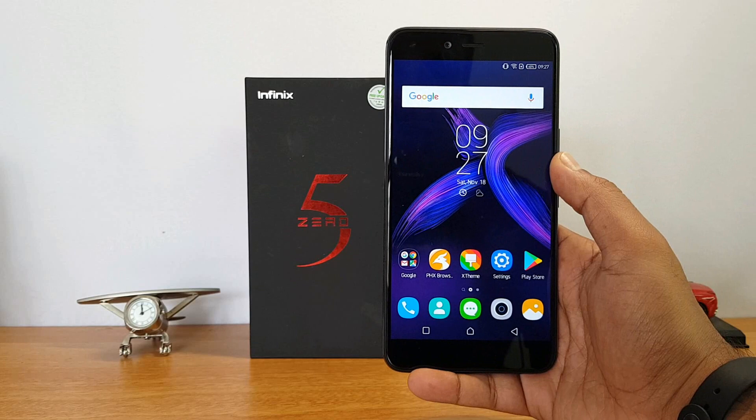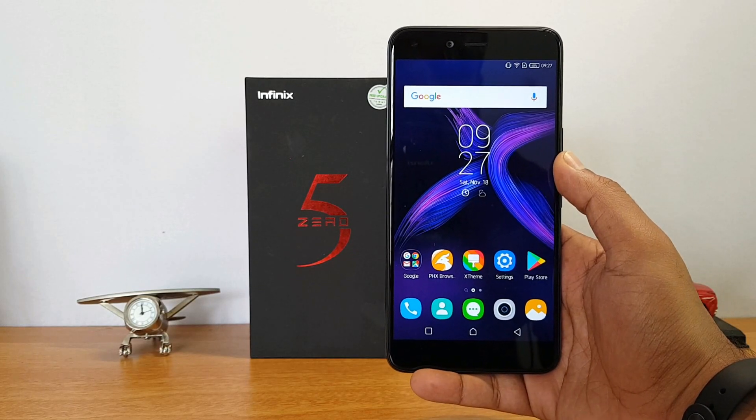This video has been recorded using the front-facing camera on the Infinix Zero 5 — it's a 16 megapixel shooter capable of recording at 1080p resolution. This was taken outdoors. You can check how good the video quality is and also the audio output from the video recording. This is a selfie-focused smartphone from Infinix, as you can see.